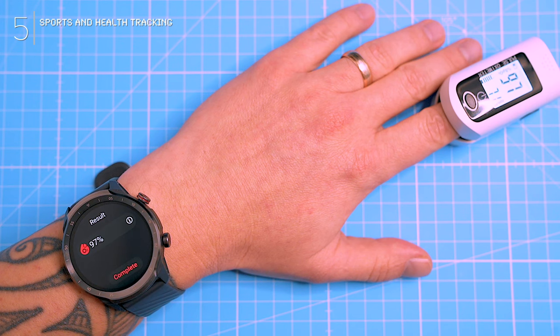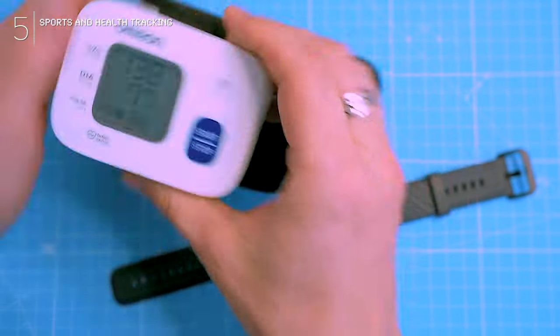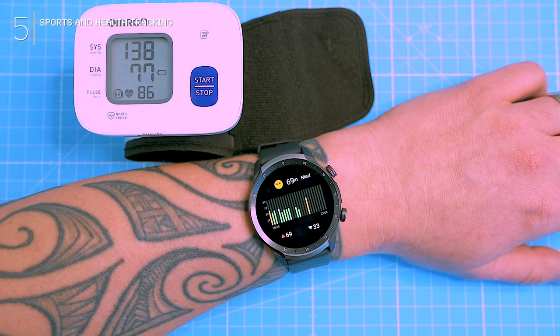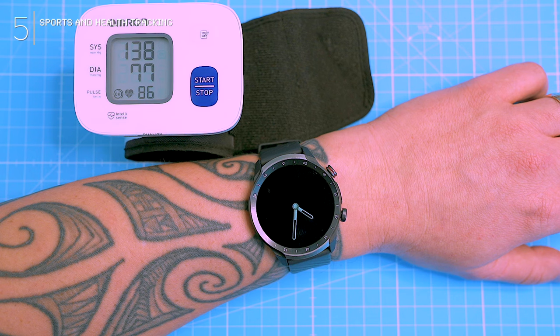The pressure feature had me scratching my head — I thought it was blood pressure, ready for a science experiment. But nope, it's just a stress meter on your wrist. Cool to check your stress levels, I guess, but not quite the health metric I expected.